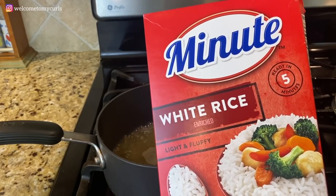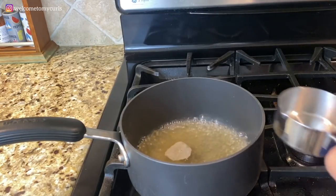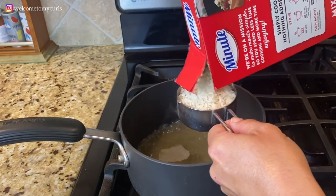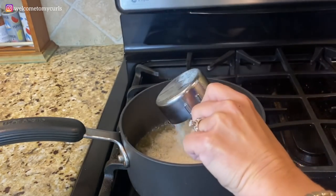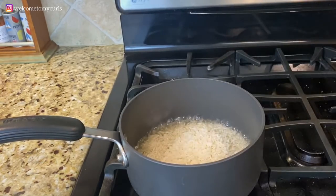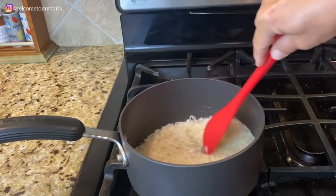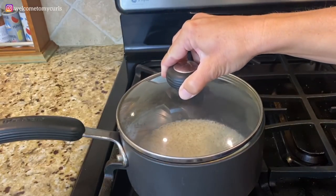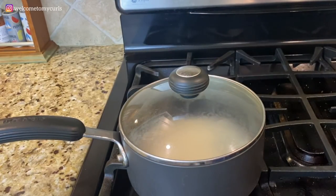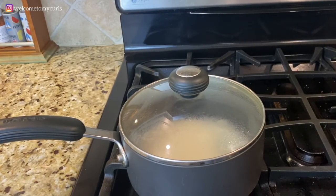I'm using five-minute rice. My chicken broth is at a really good boil, so I'm going to add in my rice, give it a good stir, cover it, turn off the heat, and just let it sit for five minutes. Like I said, you can use white rice or brown rice — it really is just whatever you prefer.